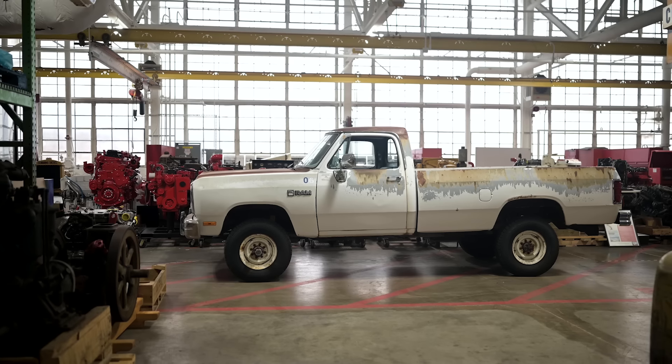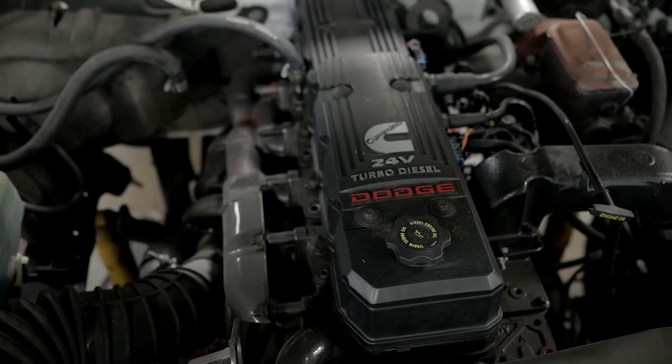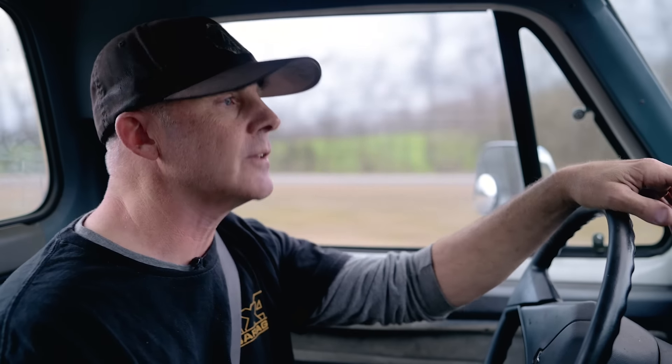This is one of the first 12-valve Cummins Dodge truck test mules. In 2019, Cummins repowered it with a 24-valve 5.9 for SEMA, which is why it's so quiet. However, when they did that, they used a two-wheel drive six-speed transmission. So we're going to take this vehicle, convert it back to a proper 4x4, and throw some off-road goodies at it.